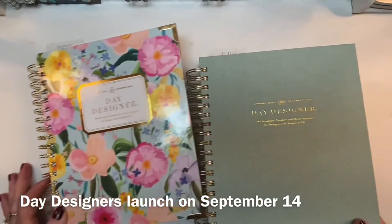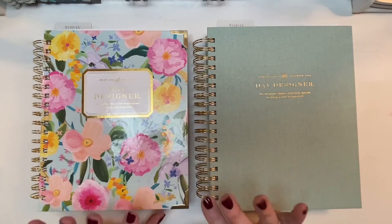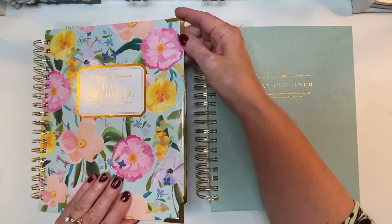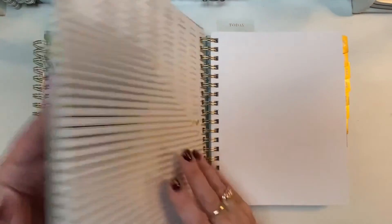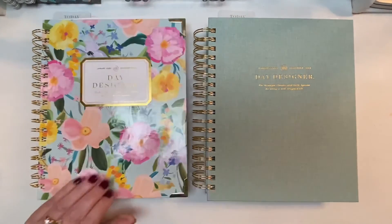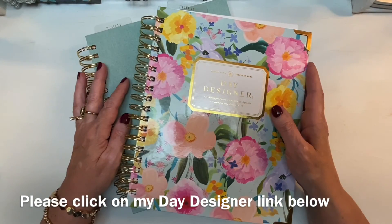Launch day is September 14th — that's the first day you can get your 2023 Day Designer, and some covers may sell out so jump in and grab the one you like. There are 14 covers total and they're all gorgeous. The Enchanted has gold corner bumps while the Sage Book Cloth does not, so if you really like those metallic corner bumps, make sure to get one with a hand-painted design. Thank you so much for joining me for this walkthrough of the 2023 Day Designer flagship planners — if you have any questions let me know, and I'll see you next time!